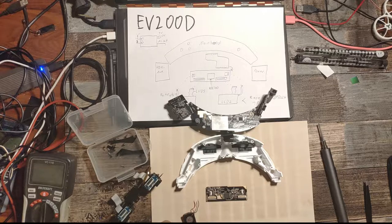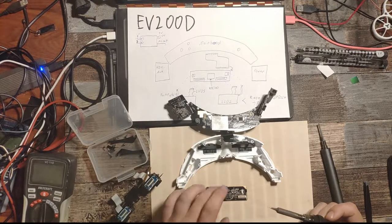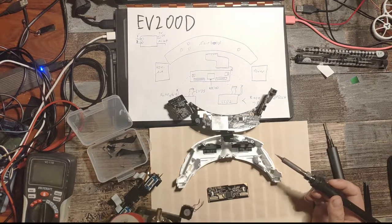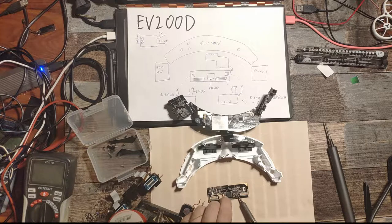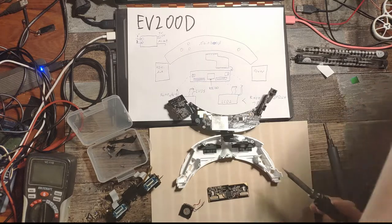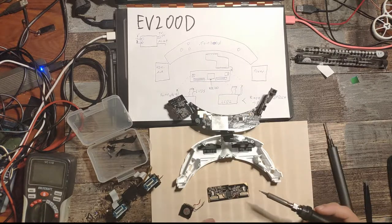You can see on the pads where we desoldered that we need a little bit of new solder because there was some corrosion on the open solder points from the oven. So we need to add a little bit of solder. But it also shows that the oven was hot enough to at least melt the solder on the PCB, which is good.